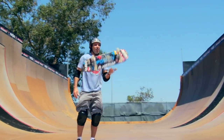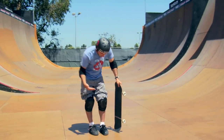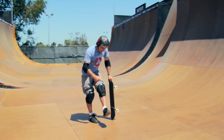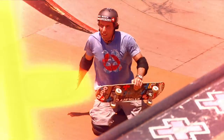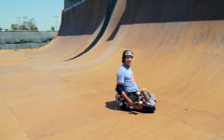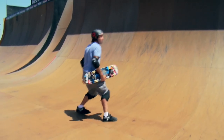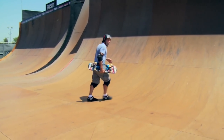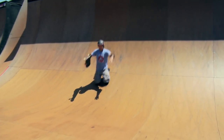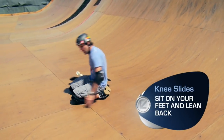So once you're all geared up, an important thing to learn that's going to give you a lot more confidence on vert is learn how to use your pads. These plastic caps are there for a reason — it's so that you can slide on your knees. Basically all that means is sitting on your feet and leaning back a bit. Don't lean forward because it's going to put you on your face. You can practice knee slides by just running up a transition, turning, sitting on your feet and leaning back.